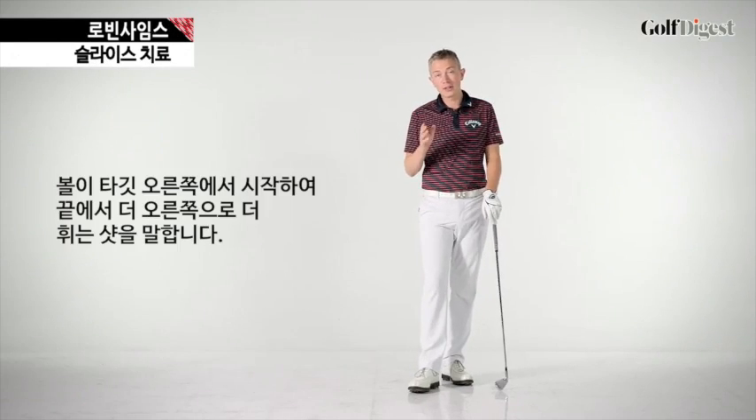Hi, Robin here for Golf Digest TV. Are you a player who struggles with a push slice — the ball starting to the right of the target and curling further to the right? It can be a destructive shot to your scorecard.